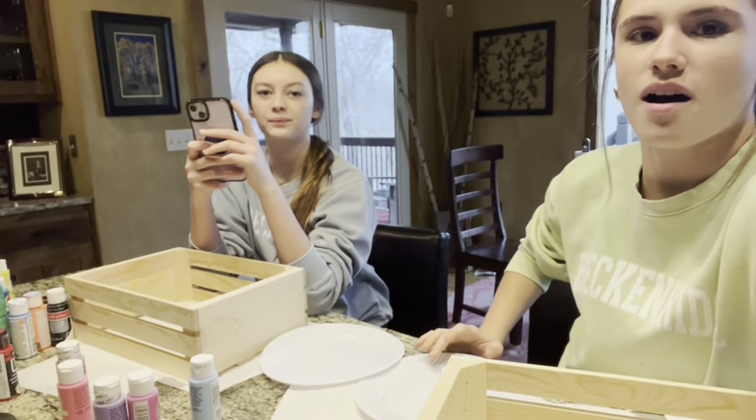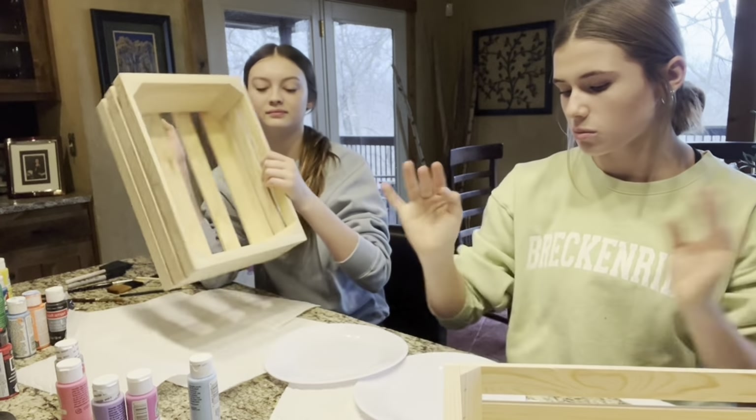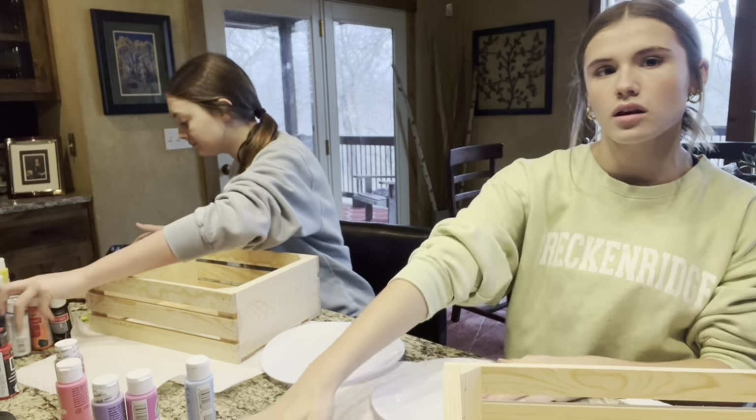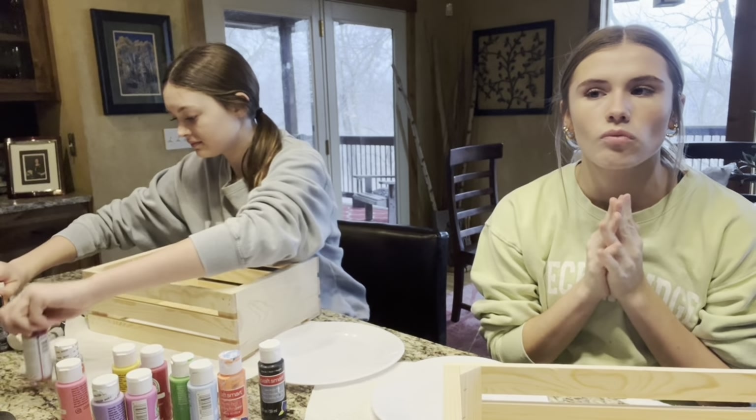Okay, this is our painting setup. Here are our little boxes, and we're going to mix our paint on these plates and put all the paint right here. We're going to sketch out our design and then come back and show you.